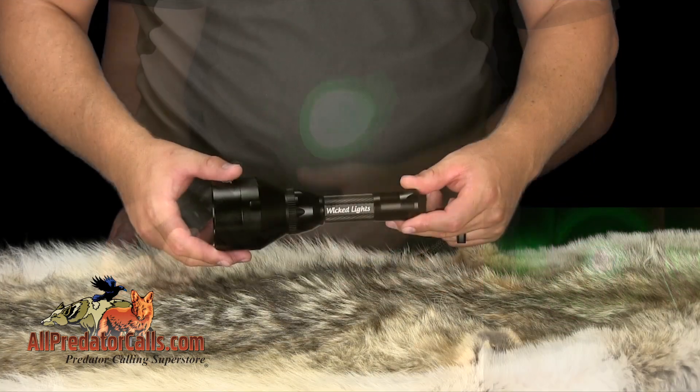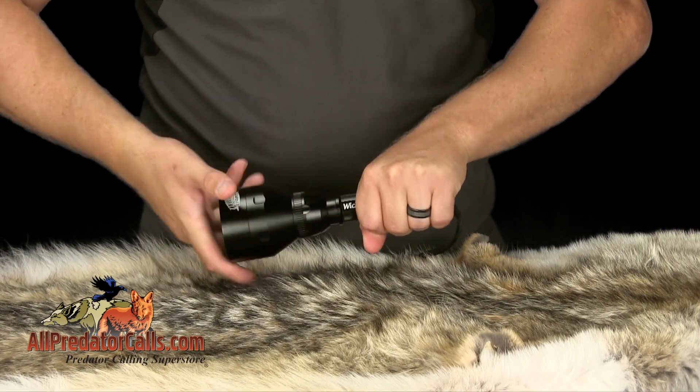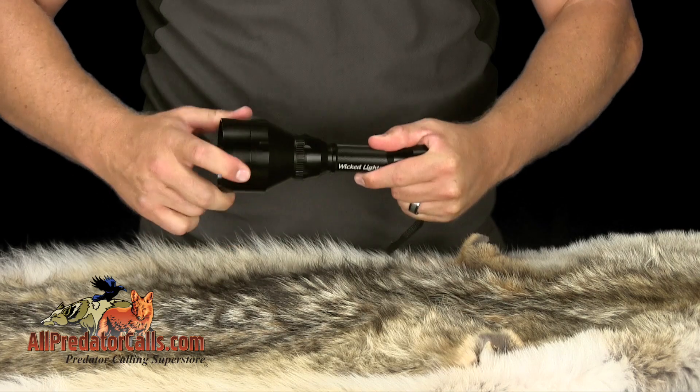A common technique for night hunting is to scan for eyes using a wide beam for greater eye reflection potential. When the bezel is twisted all the way towards the body of the light, it will fully disperse the beam, giving a floodlight effect.